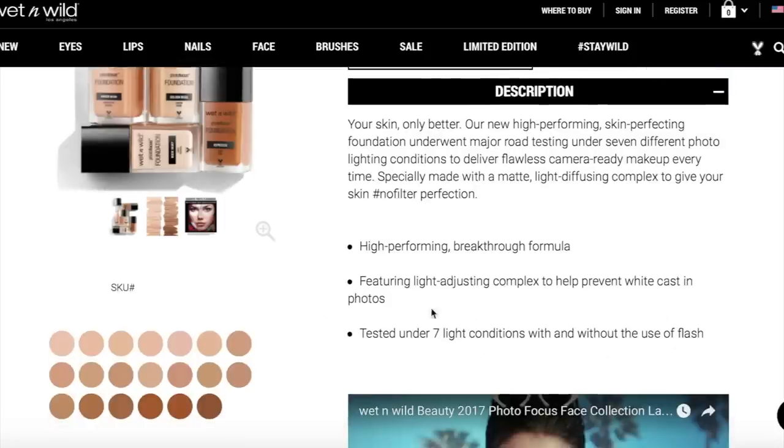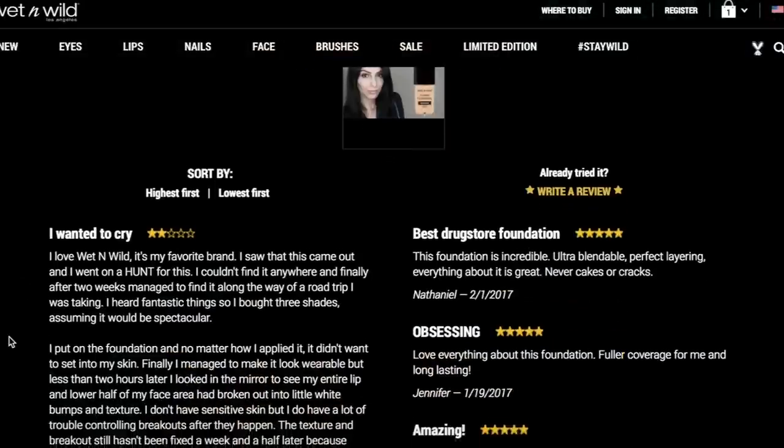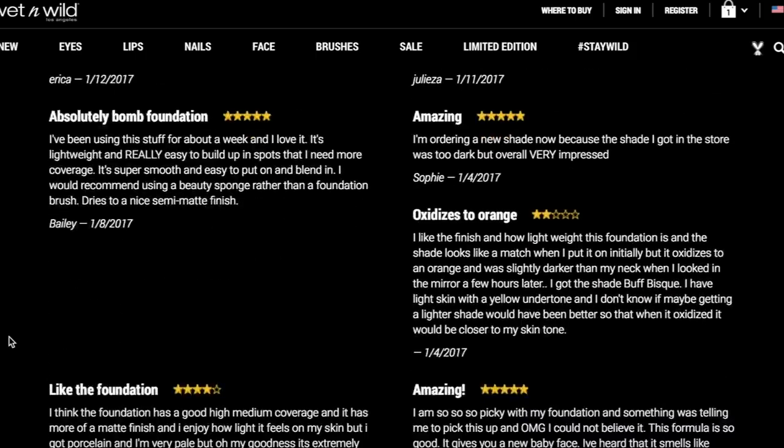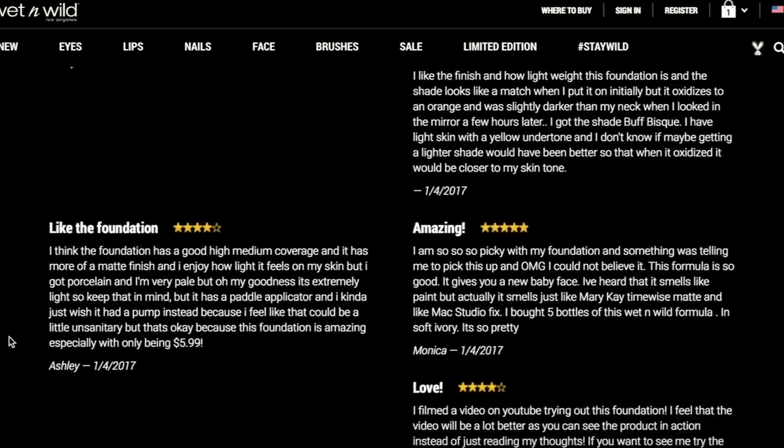What intrigued me most about this foundation is that it's supposed to function in all lighting situations — they tested it under seven different types of lighting. The finish is supposed to be matte, and reviews on the website said it kept people matte all day, so I have high hopes. This foundation was only $5.99, and Wet n Wild is a cruelty-free brand, which is great.